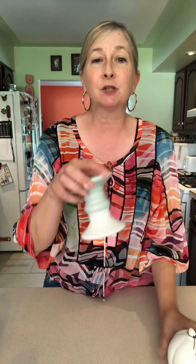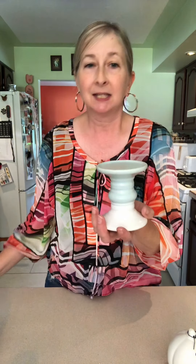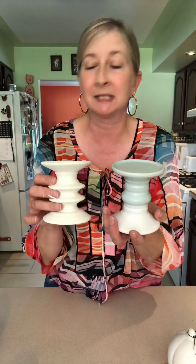I also found these pedestals. These pedestals were really, really cute. I bought two different ones, and you can definitely use these. If you ever see these at the Dollar Tree, grab them because there are a lot of different uses for these.